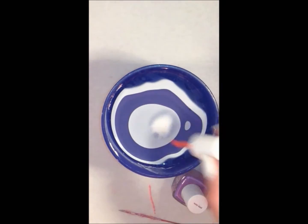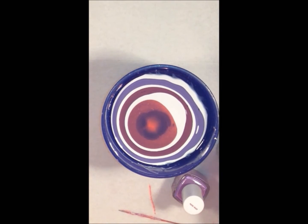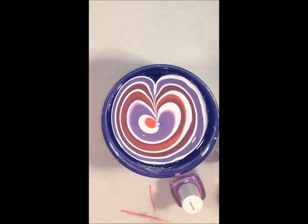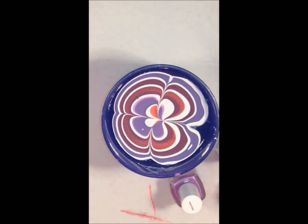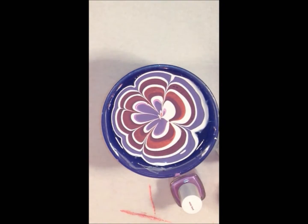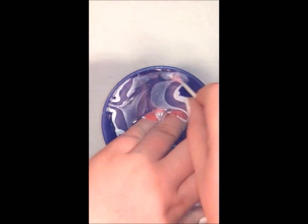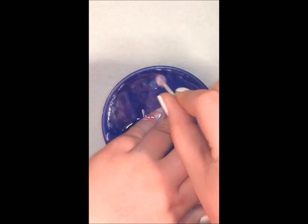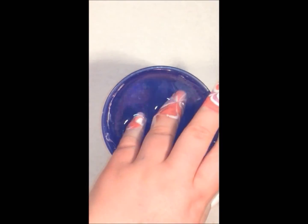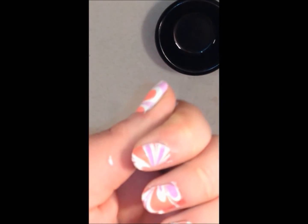Now you just want to follow the previous steps for the rest of your fingers. Keep building that bullseye with all those colors, then go ahead and start drawing the same design. Dip your fingers in where you'd like the design to be, blow on the water to dry the polish on the top, and clean it off with a Q-tip. Pulling your fingers out of the water slowly will also help minimize the amount of air bubbles on your nail design.